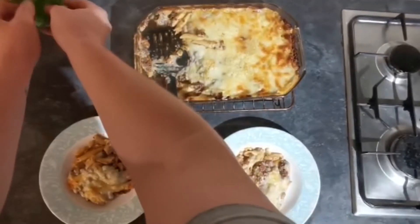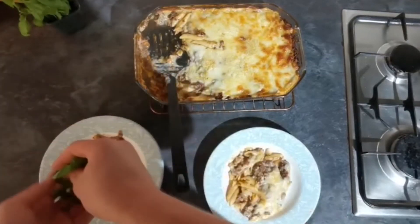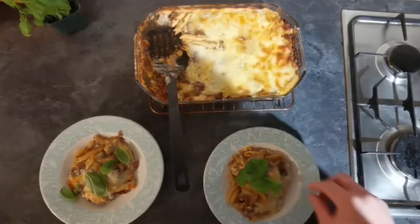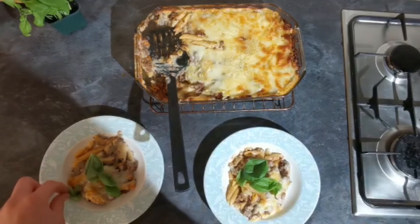This will serve between six and eight people. Topped with a little fresh basil — and there you go, bolognese pasta tray bake!